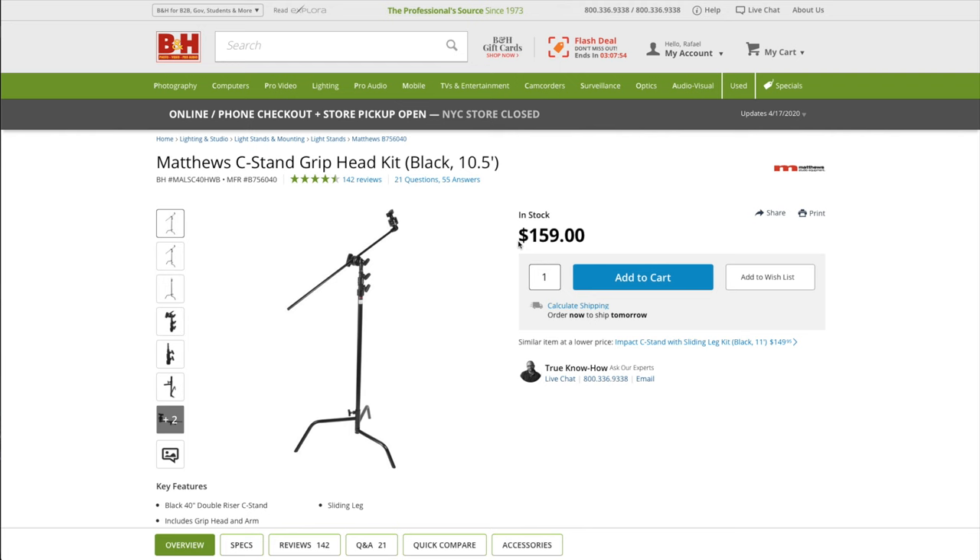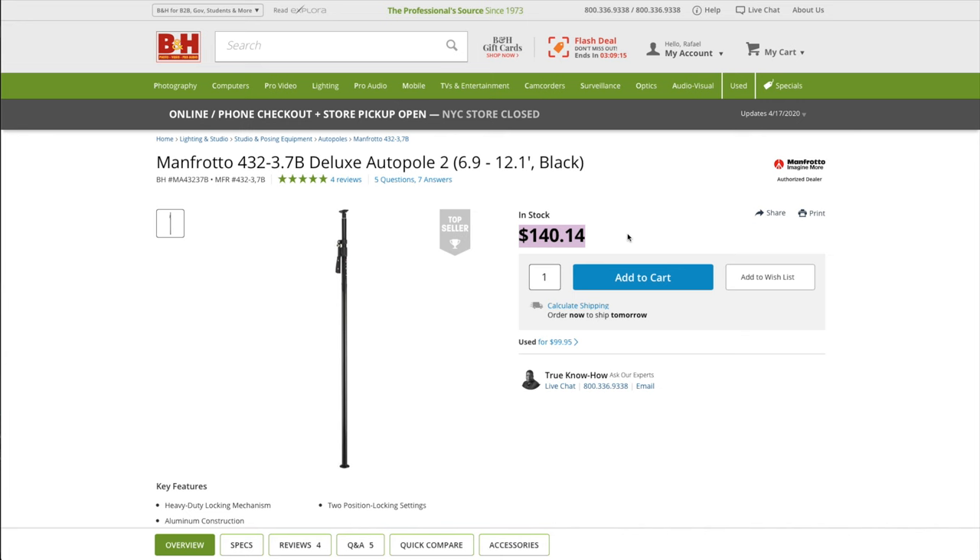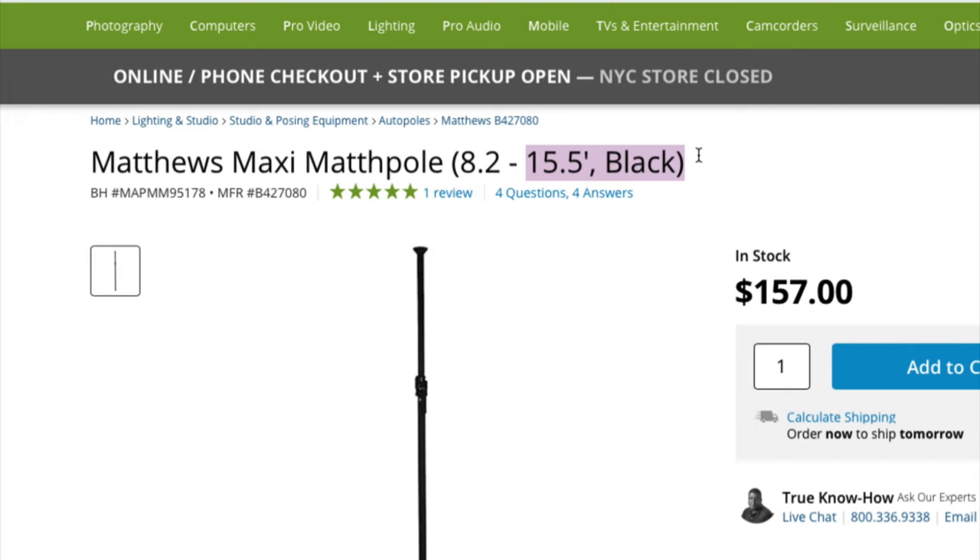For the price of just one good C-stand, you can have an auto pole with several super clamps. If you have a larger space, they make a maxi pole which spans about 15 feet. They also make mini ones that are about four feet if you have a tighter space that you need to work in.